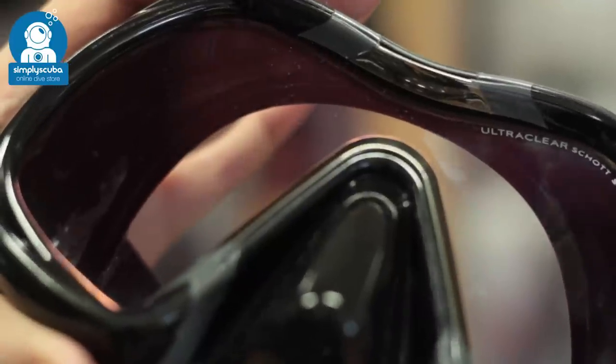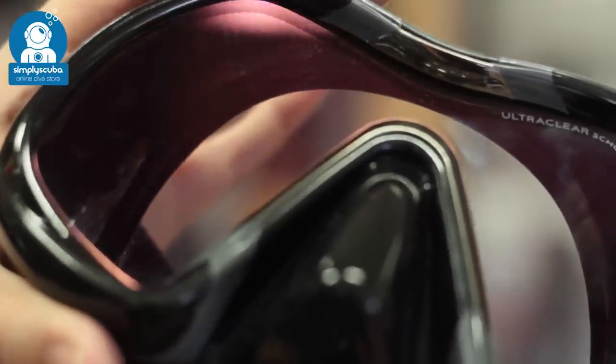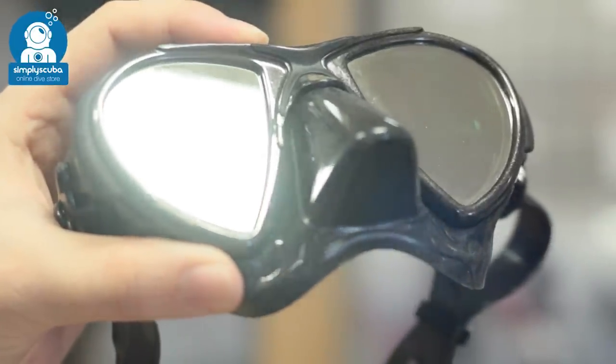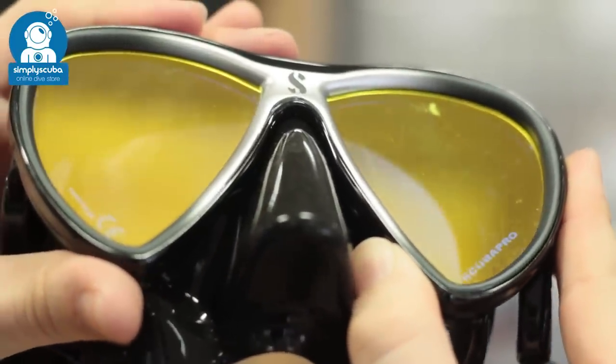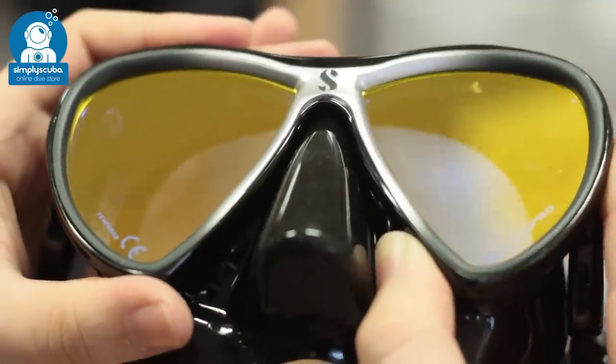Arc lenses have a special coating on the outside that allows more wavelengths of light to come through the glass. Mirrored lenses prevent certain wavelengths of light from coming into the mask, which can reduce glare on the surface. Coated lenses prevent certain wavelengths of light from coming into the mask, which can adjust colors in the water for a more realistic view as you descend.